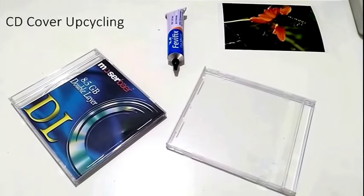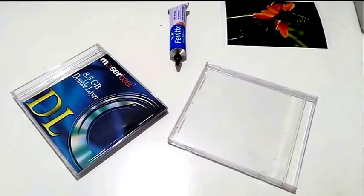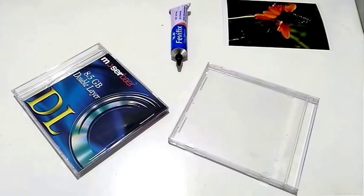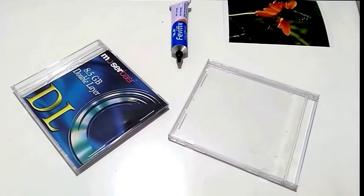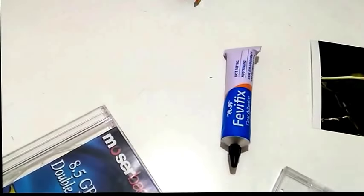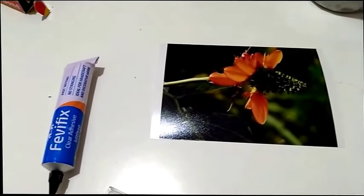Hi all, Raji here. Today we will be making our photo frame out of old CD covers. So if you have any old CDs lying around, just go and grab them. For this project we would need the CD covers, an adhesive which can stick the CD covers to each other, and all your favorite pictures.